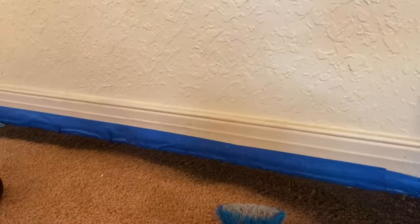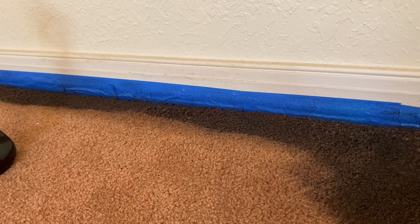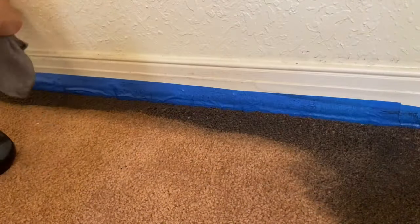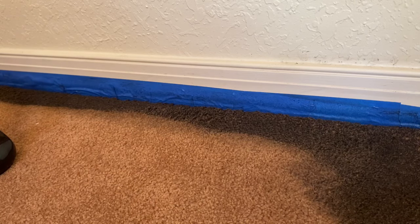I'm using a brush from Dollar Tree to make sure all of the dye goes right into the deepest parts of the carpet fibers. I also noticed that masking tape is not enough - you're going to have to either put some paper above it or use two or three more lines of masking tape, because the dye does get on the kick boards and baseboards. Unless you're going to be painting later and don't care, be careful - this stuff really sticks and bleach will probably make a white stain on the carpet.